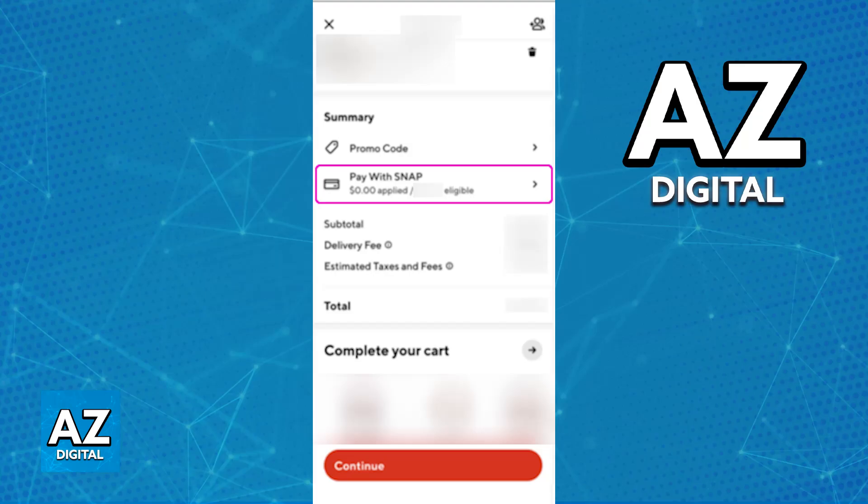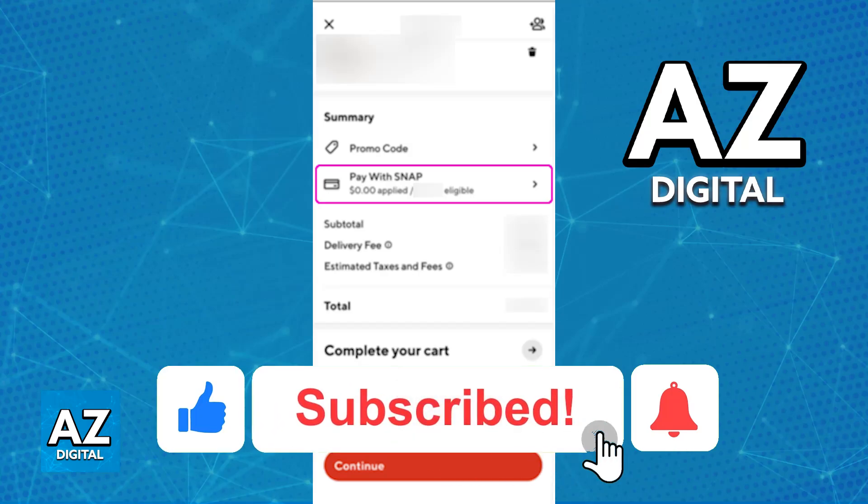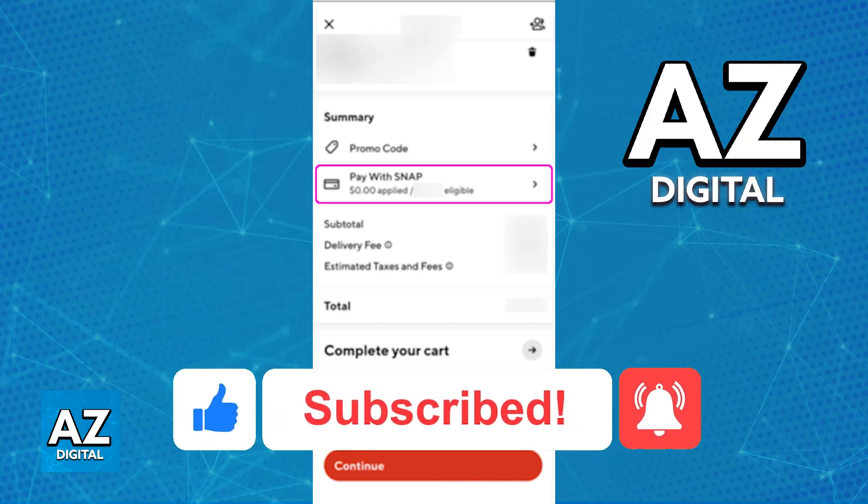I hope I was able to help you on how to change EBT on DoorDash. If this video helped you, please be sure to leave a like and subscribe for more very easy tips. Thank you for watching.